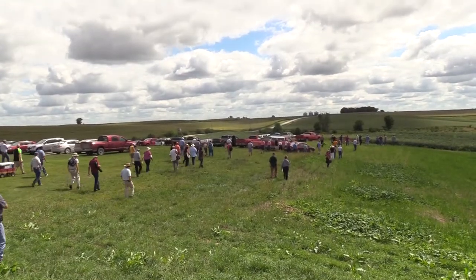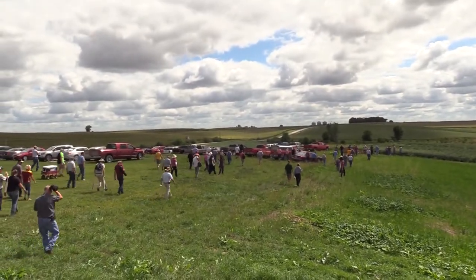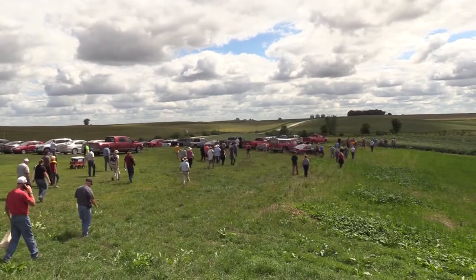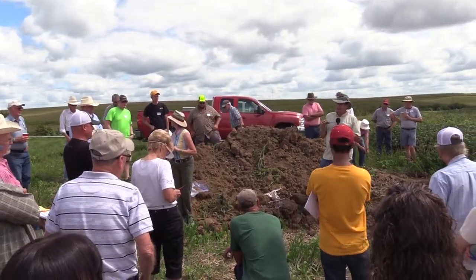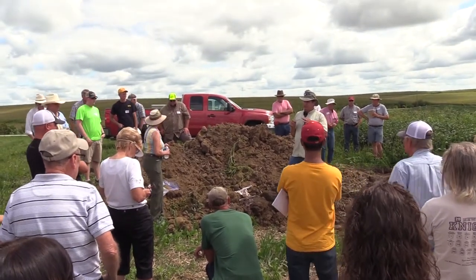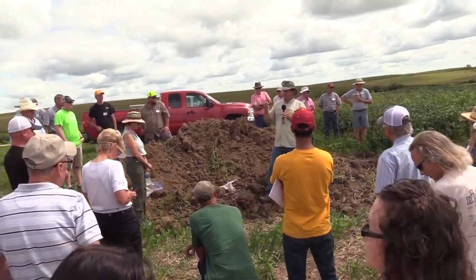On August 29th, Practical Farmers of Iowa hosted a field day at the farm of Chris and Janine Teachout. About 100 people made the trip down to Shenandoah to hear from the Teachouts and from Jill Clapperton, a world-renowned soil scientist from Canada.